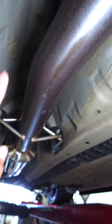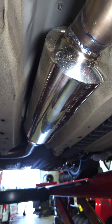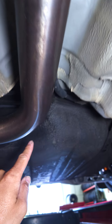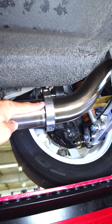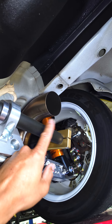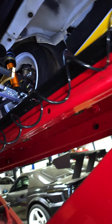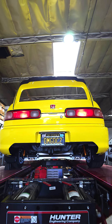Down here we got a cylindrical Vibrant resonator, also V-banded, and it goes down under the gas tank. You got another V-band right here and then it just dumps right over the sway bar. So if you're in the back you can't actually see anything.